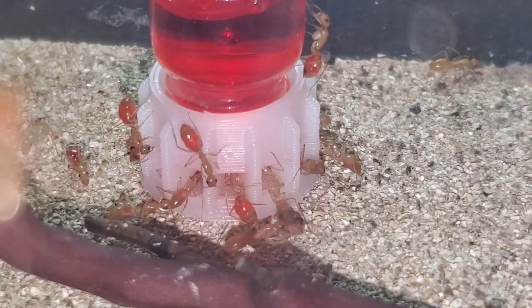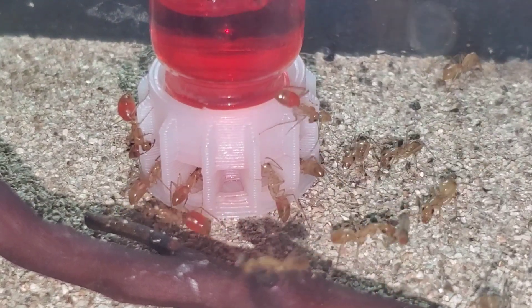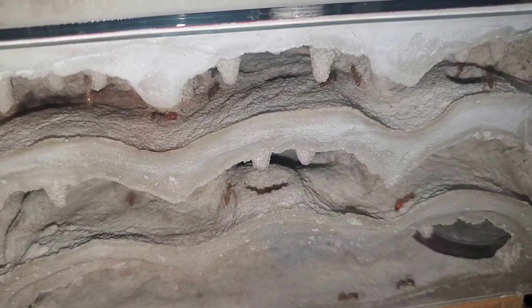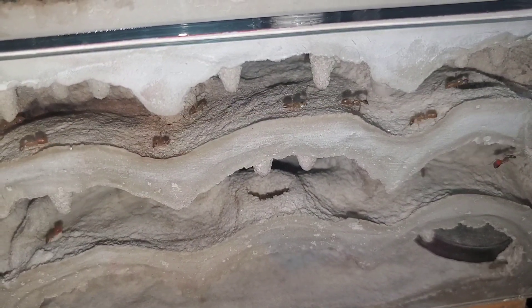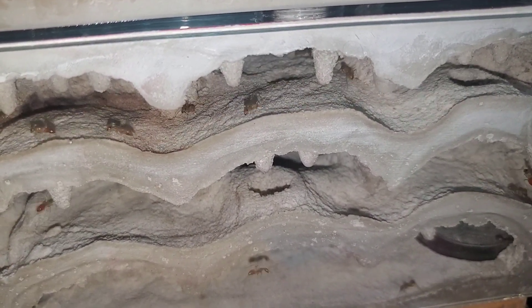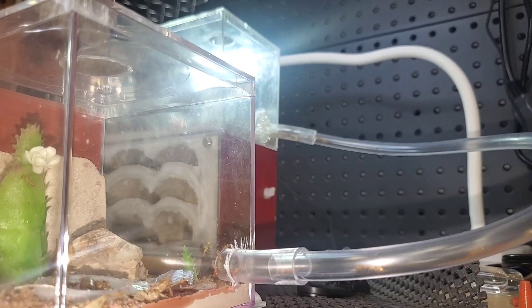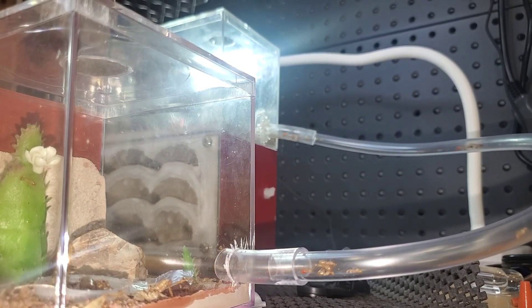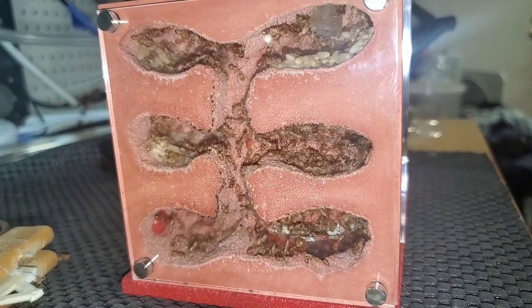Now you can really tell that they're changing colors. A lot more workers are starting to go through the nest portion, so hopefully they bring the signal back to the queen that it's time to move soon. The original Fortress nest is still packed — it doesn't even look like any ants left at all. This move is way overdue.